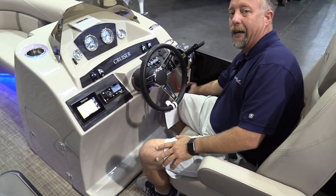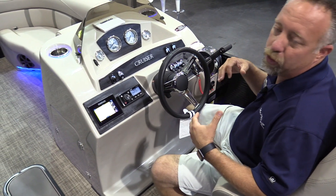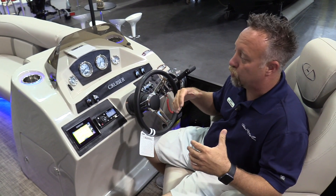This boat is also equipped with active trim. Active trim is actually going to trim the motor for you as you're running across the water. So when you go into a turn, it's going to trim down, and as you're coming out of that turn, it's going to trim back up.